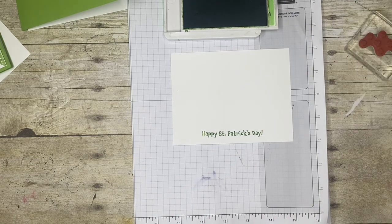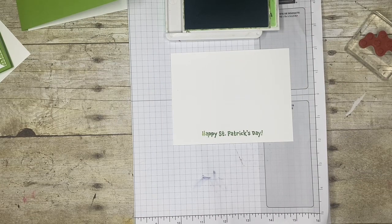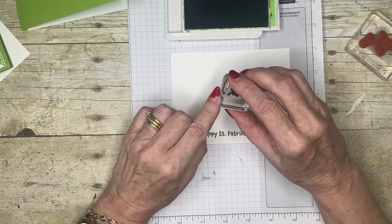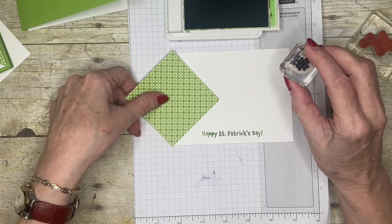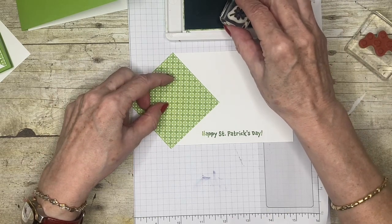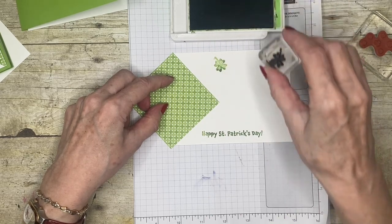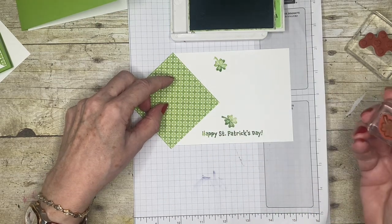Not bad, not bad at all. So now I've got my greeting down. I'm going to use one of the smaller shamrocks — the smallest single one — and I want to just see where I'm going to put my stamp. I'm just popping this down to see where my spaces are. I'm not going to go crazy with this particular one; I'm just going to position it like that. I think that's about right.